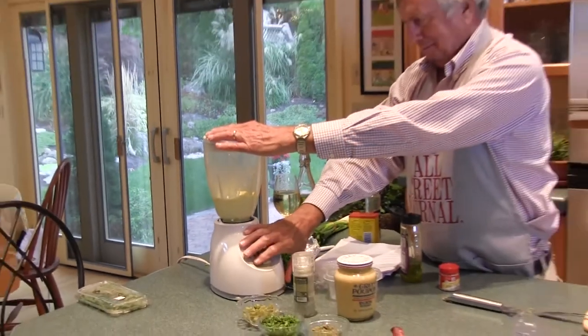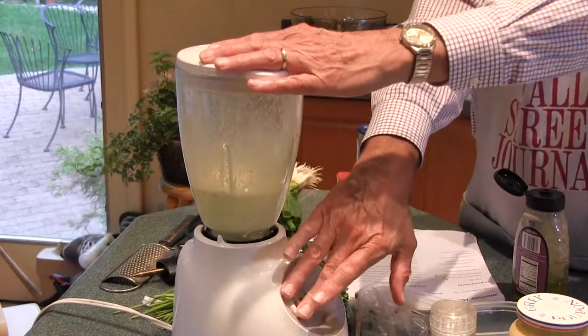Oh, that sounds like it's thickening. That might be mayonnaise, Paul. That's mayonnaise.